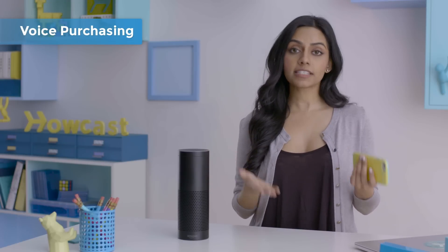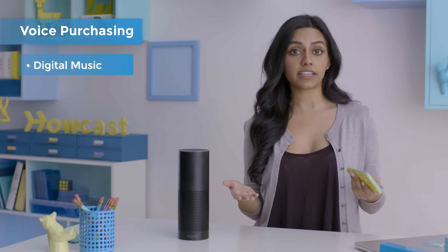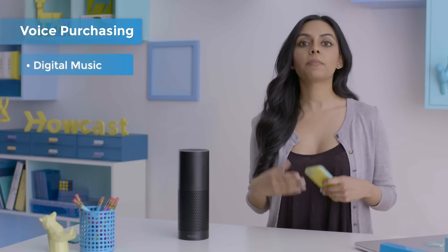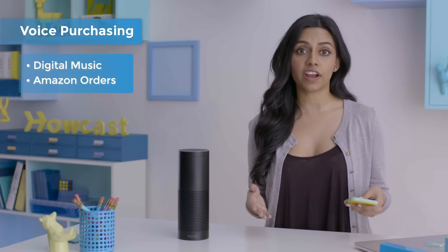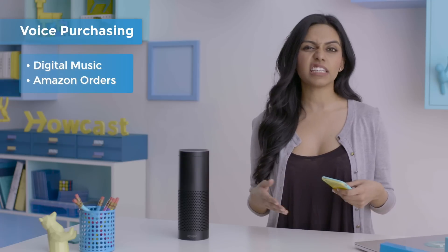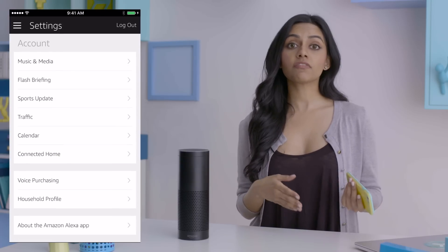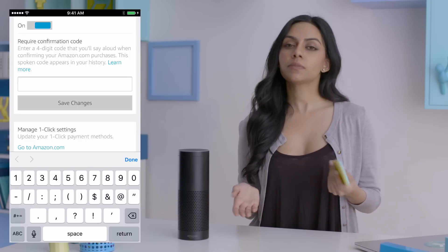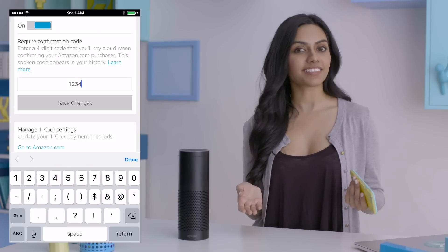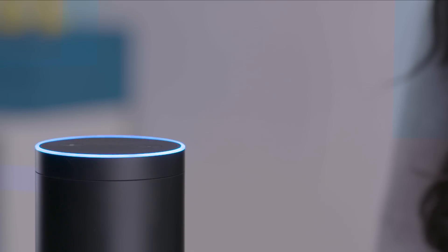Now lastly, voice purchasing. Anyone can use voice purchasing to buy digital music and add it to their Amazon music account. Alexa, download the latest Beyoncé album. Buy Hotline Bling. Download Crash by Dave Matthews. But buying physical items from Amazon with voice purchasing is limited solely to Prime members. On top of that, you can only order items from your order history — things you've bought in the past — and those things have to be Prime eligible. To activate voice purchasing, click Settings, Voice Purchasing, and toggle it on. Then you'll set a four-digit code, which you'll say every time you order something. Keeps your kids or your lazy roommate from buying stuff when you're not around.